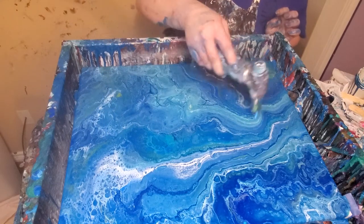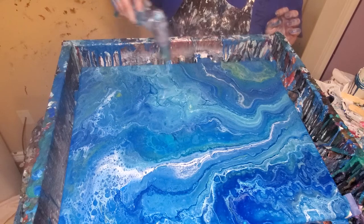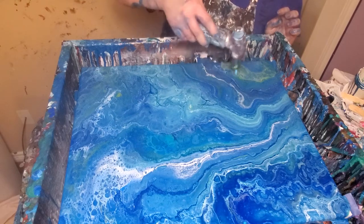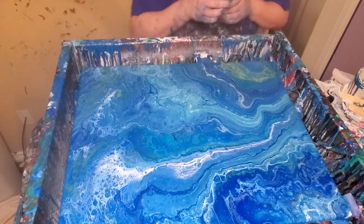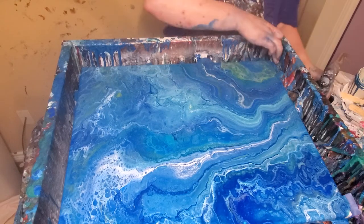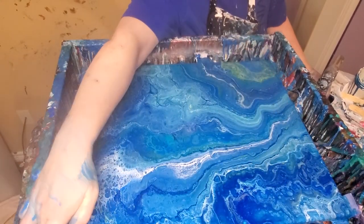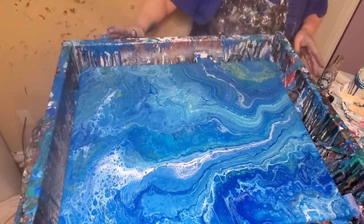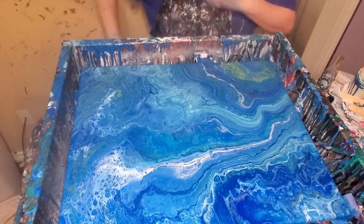I think that's really pretty. I'd like to bring out some more cells in that green area, but it's just not happening. I need to get this corner over here. Alright, let me get y'all set up where y'all can look — I think I got all the corners done now.